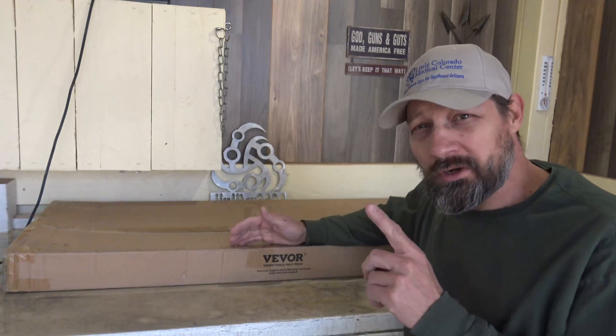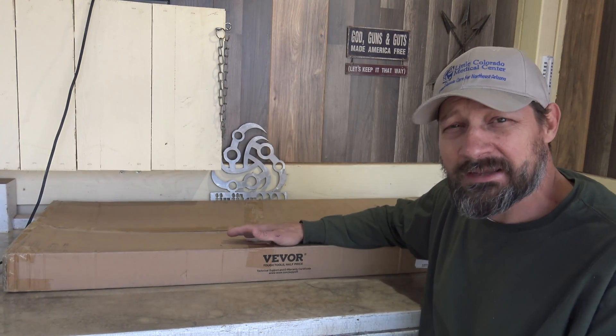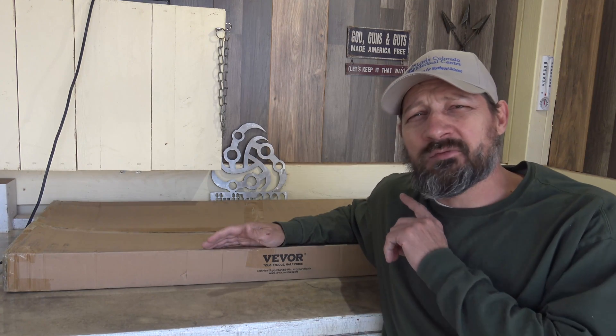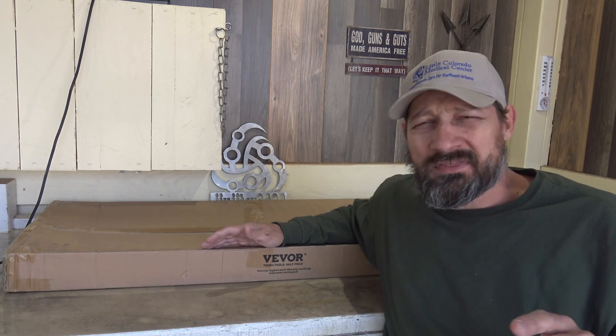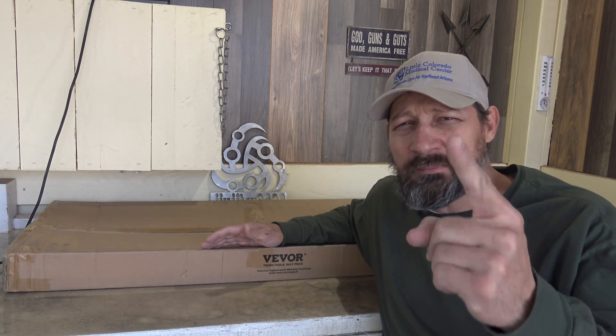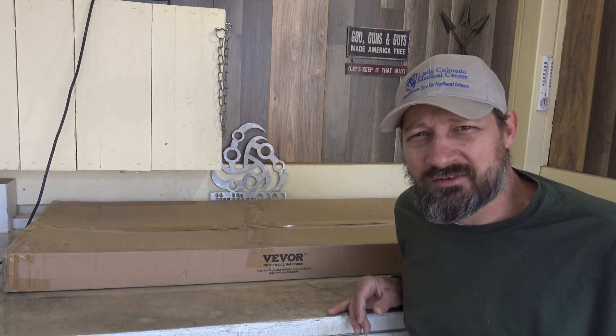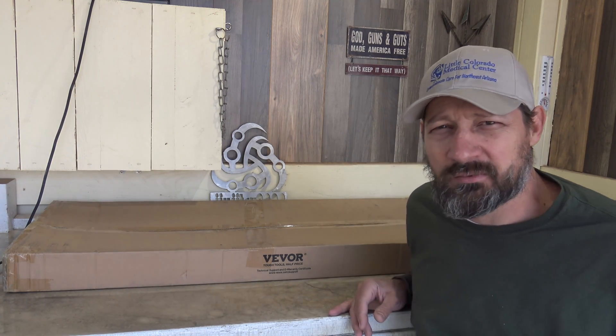They offer this in a 100 watt, which we'll see today, and they also offer a 200 watt kit. This kit comes with everything that you need, with the exception of two things. You'll need a battery and you'll need a power inverter. Let's go ahead and take a look in this package and see everything that comes included with this kit.